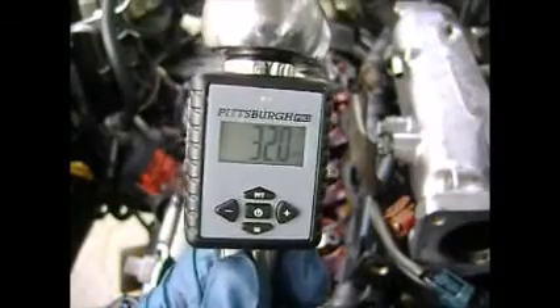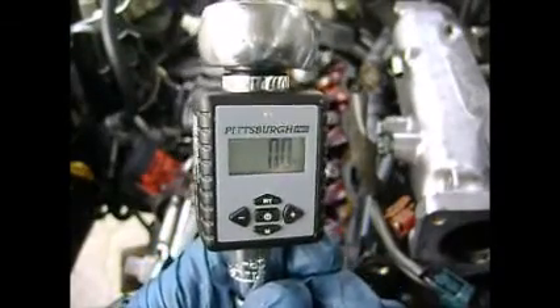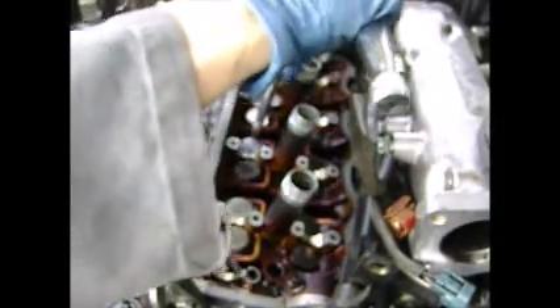Now I've got this digital torque adapter and I'm going to use it on 32 foot-pounds. We start at the back — same sequence.